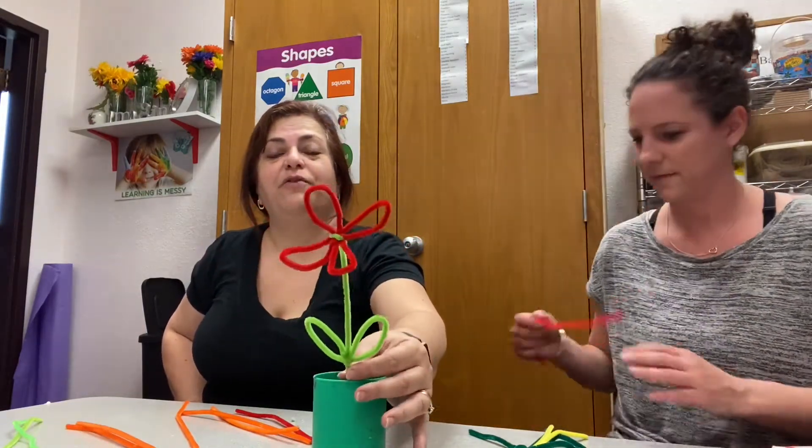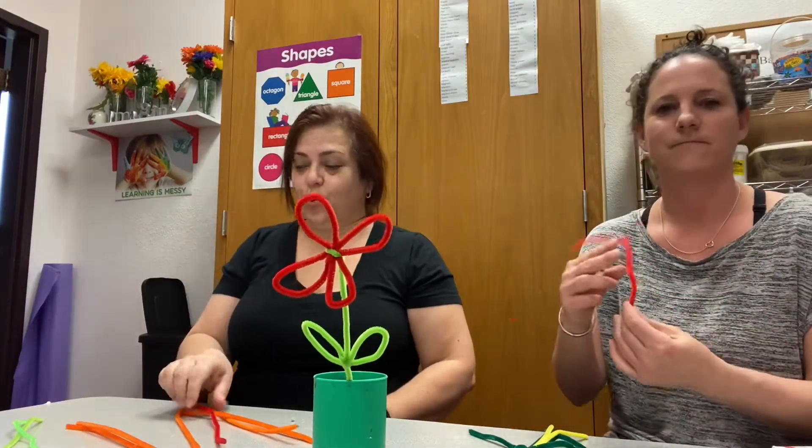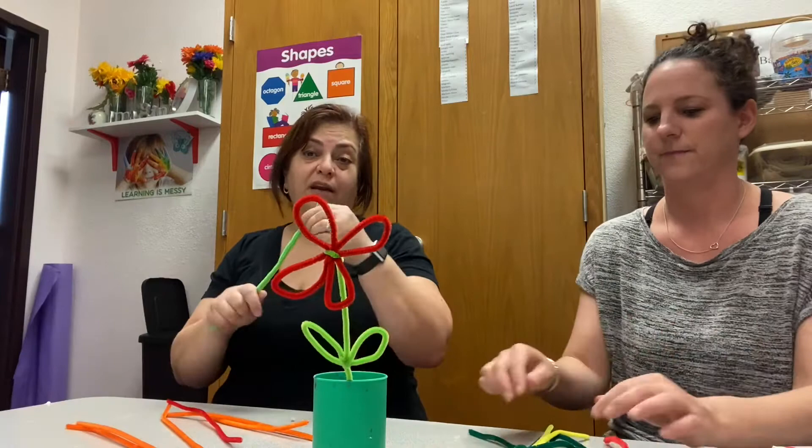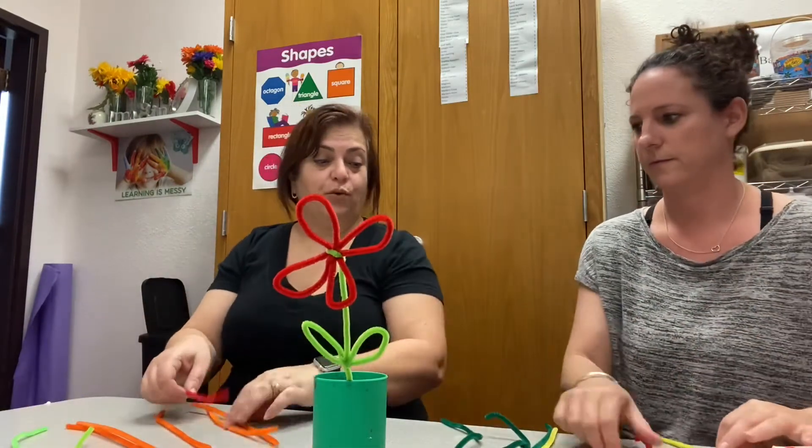Hello children! Today Hagar and I are going to teach you how to make a flower. For that we need pipe cleaners — we're going to use green, and we're going to use either red, orange, or yellow.